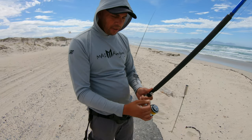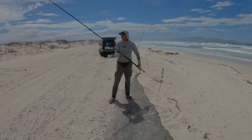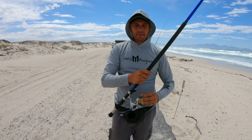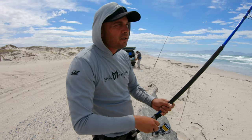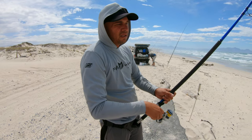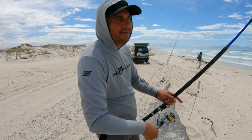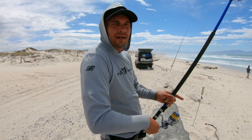So your drag is tight now, your bail arm is open, and then you can go ahead and make the cast. Another tip — you don't want to do a soft cast at the beginning. What you want to do is punch it, give it all you got, don't be scared. I think the only thing you need to learn is when to release the bionic finger. At the beginning you're going to go to the right, you're going to go to the left. But with a bit of practice you'll get it right — you'll know when to start releasing it and get a straight cast. Just cast it and things will work out.